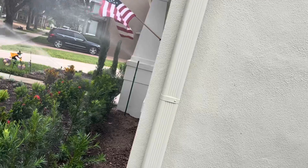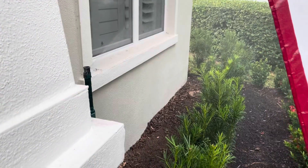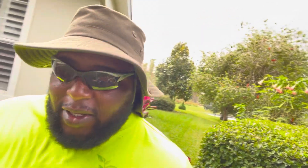The customer was very happy. I went through every zone and made sure those new plants got wet. What a hot day, but thank god the water keeps me cool.